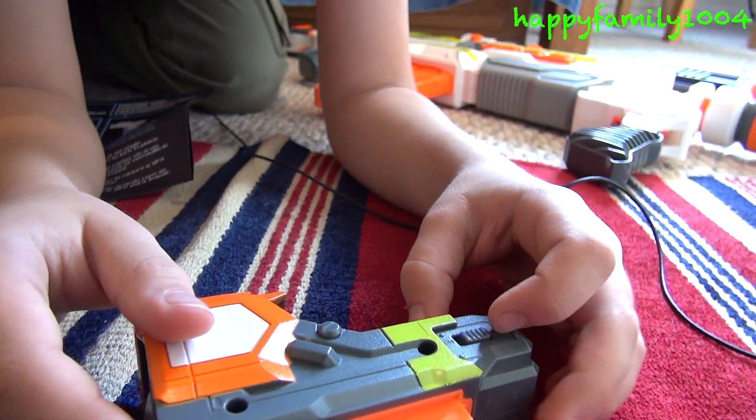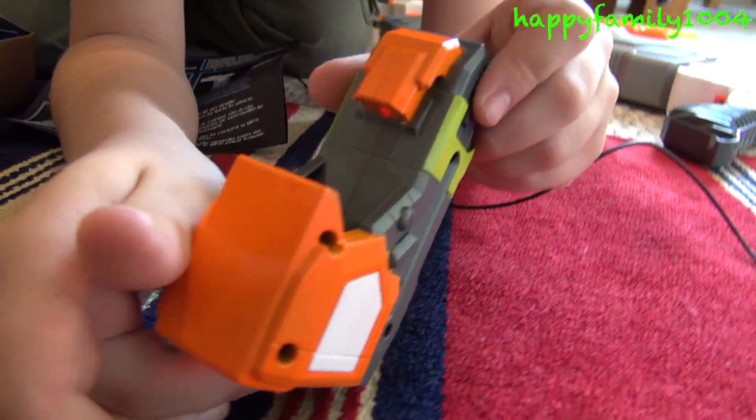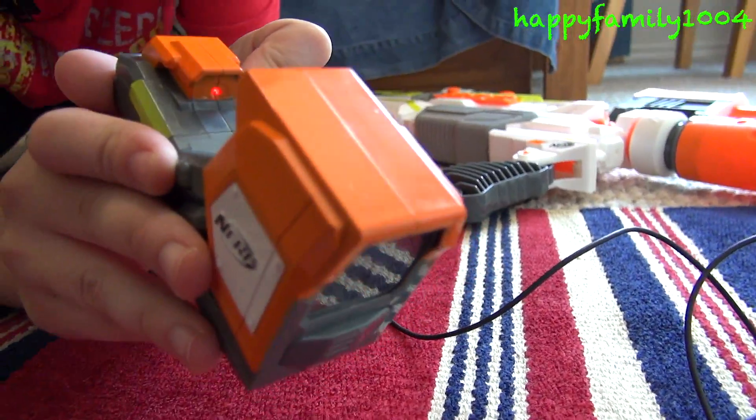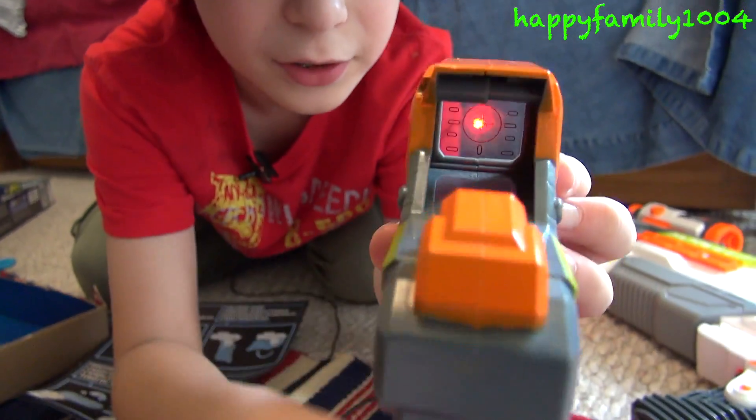To turn the red dot on, there's a switch here and I just put it to on — like that. The dot's there. And when you look through the scope, it looks like there's a red dot on the screen. So that's cool.